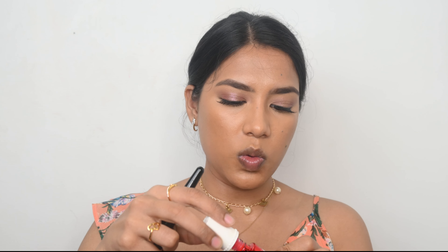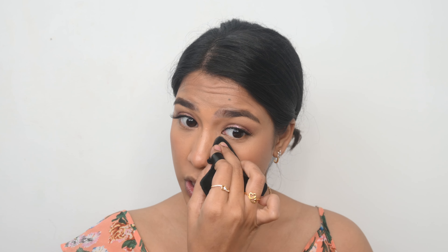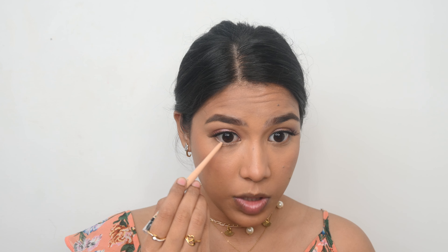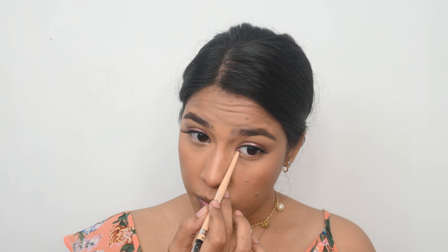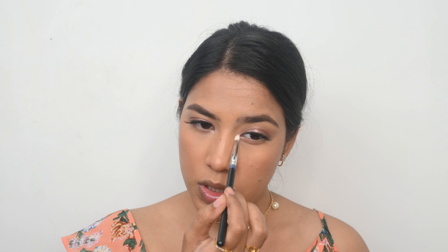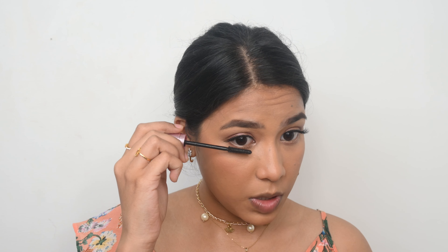For my blush I am going to use the Benefit Dandelion. To set my base I am using the Charlotte Tilbury Flawless Finish Setting Powder — truly a flawless setting powder. Now I am going to use a nude eye pencil on my lower lash line so my eyes will look bigger and more open. If you have medium or deeper skin tones, don't use a white eye pencil as it will look odd. I then take a flat shadow brush with some eyeshadow on the lower lash line and finish with a little mascara there too.